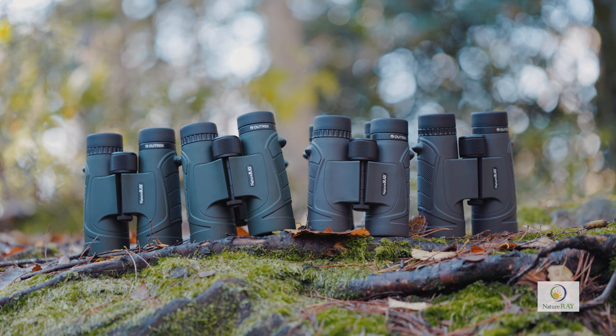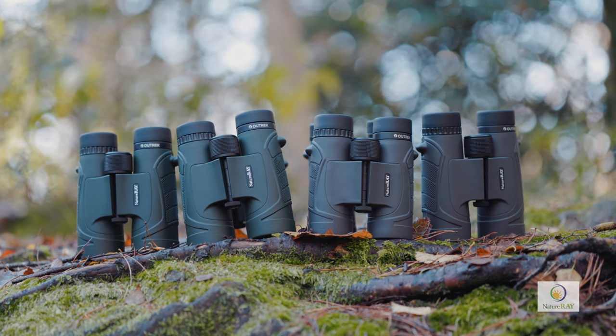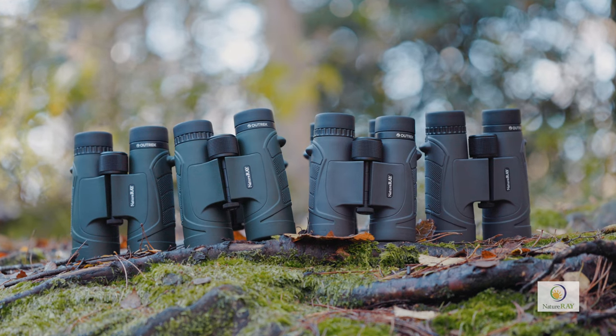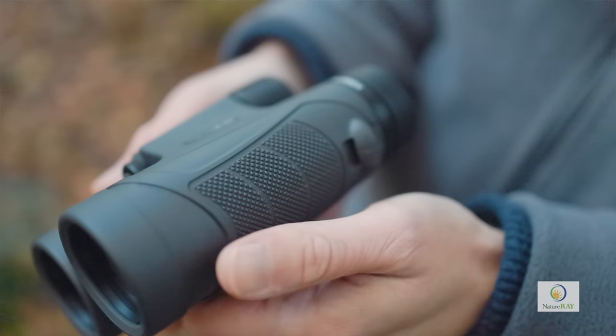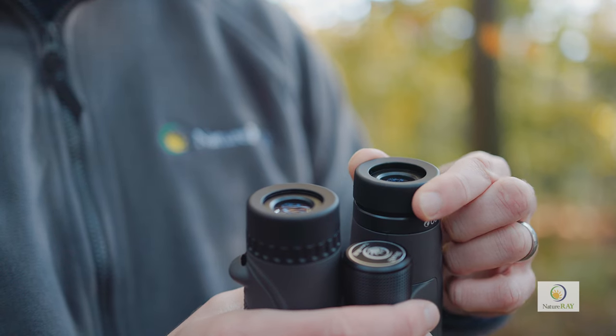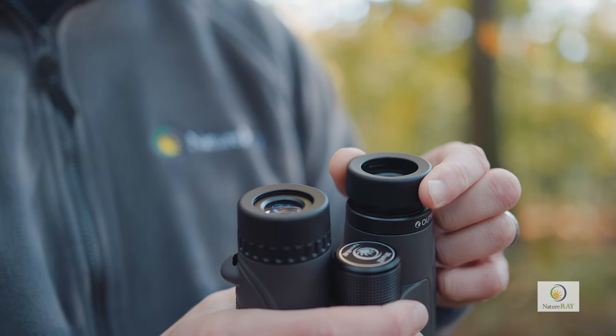All of Nature A's Outtrek binoculars are constructed to make life easier for you. The solid rubber armour serves to protect the equipment, while the textured sides are there to increase grip and improve handling. The soft covered eye cups twist out, clip locking firmly into three comfortable viewing positions, in which the full field of view is still visible.